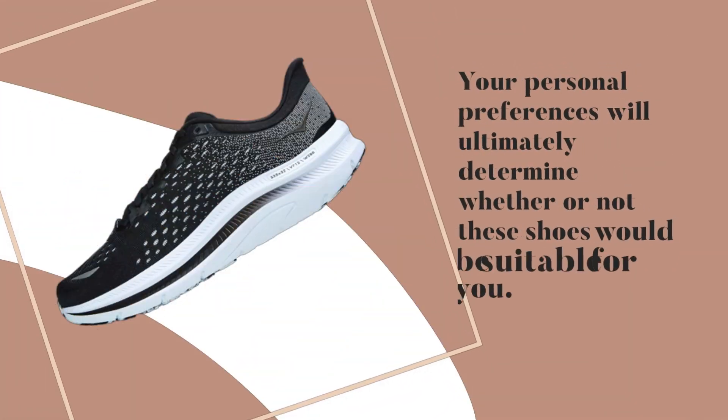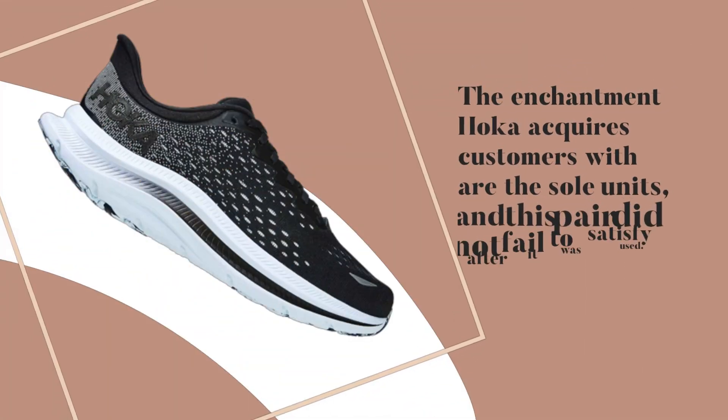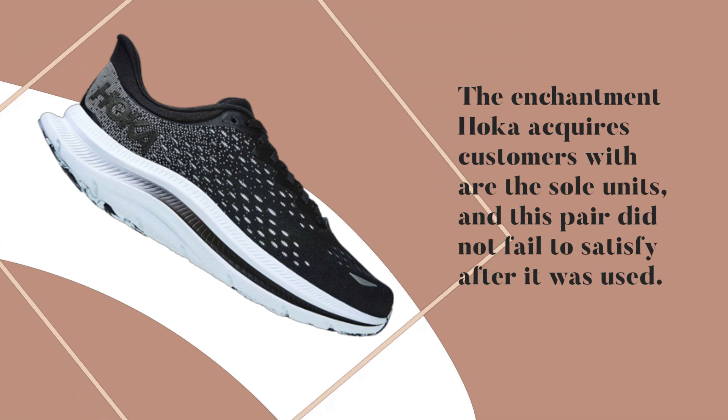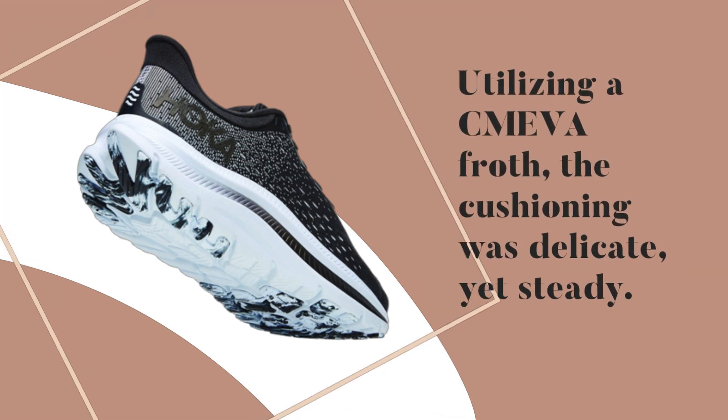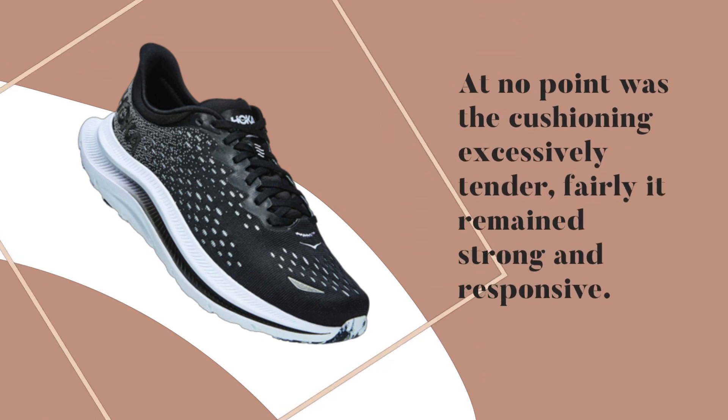Your personal preferences will ultimately determine whether or not these shoes would be suitable for you. The enchantment Hoka acquires customers with is the sole units, and this pair did not fail to satisfy after use. Utilizing a CMEVA foam, the cushioning was soft yet stable. At no point was the cushioning excessively tender — rather, it remained firm and responsive.